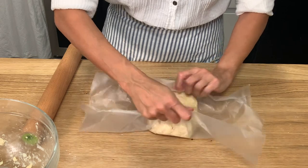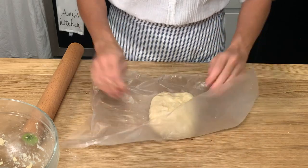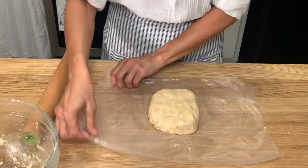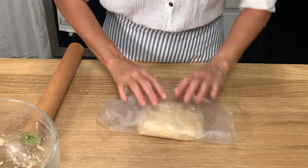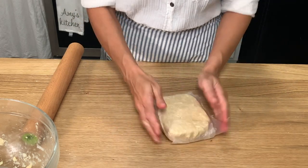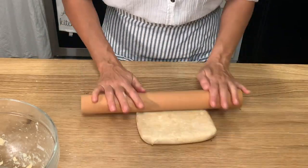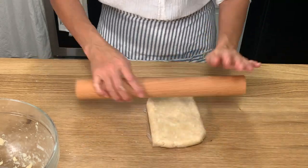Take the plastic wrap and use it to pull the dough together and help shape it into that rectangle. Once you feel like you've got it good enough, wrap it up — we're going to let this chill in the fridge for at least an hour or two, up to 24 hours. Before you do, take the rolling pin and roll this to smooth and flatten out the edges so that when you go to roll it out later it won't break apart at the edges.